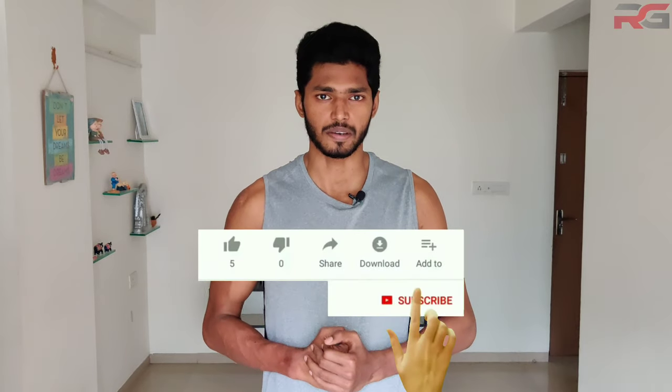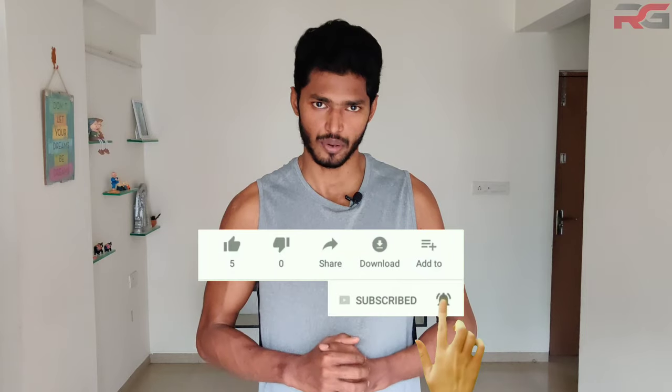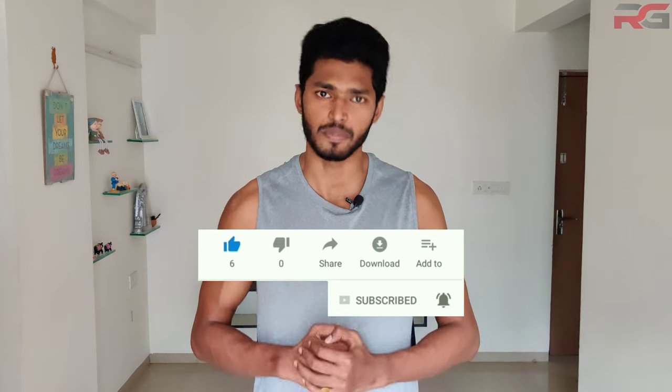Please hit the subscribe button and the bell button to get notified whenever a video is posted. If you enjoyed watching this video, please hit the like button and also share it with people you hope it will be helpful. Now let me give you a quick tip.